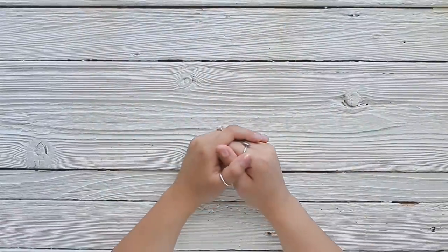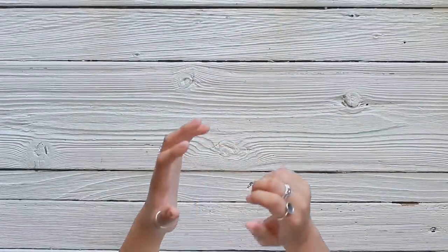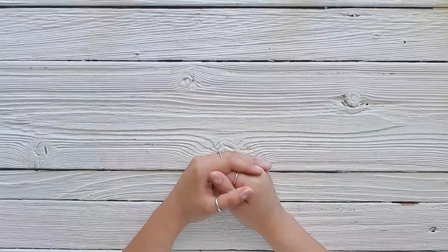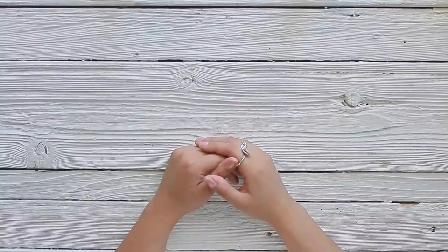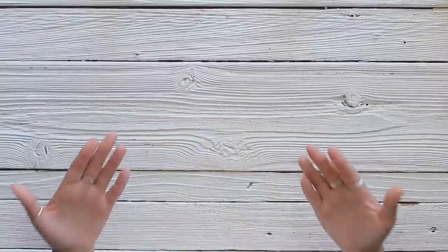Hi everyone and welcome back to Amity Bloom. I'm so happy to have you here with me today. I'm really excited to finally be able to share an updated version of my traveler's notebook junk journal insert tutorial. This time I'm going to be creating one for myself and it's going to be a layered traveler's notebook, which I'm very excited to start making.